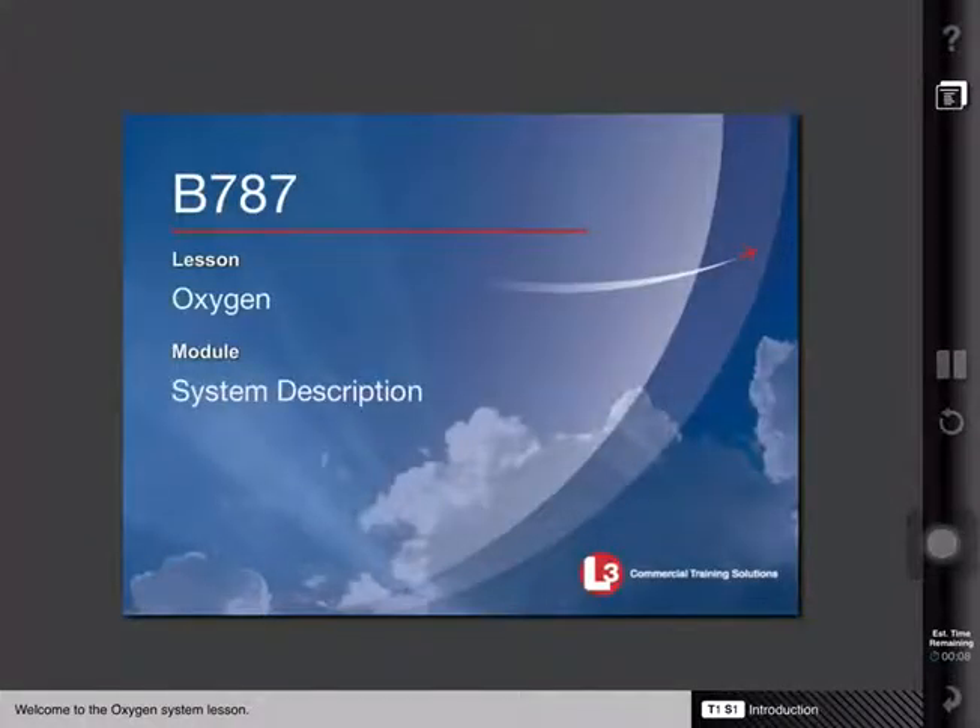Welcome to the oxygen system lesson. In this lesson, we will discuss the flight deck and passenger oxygen systems.